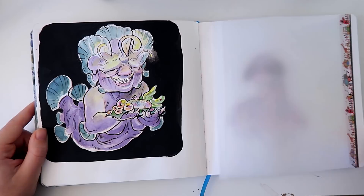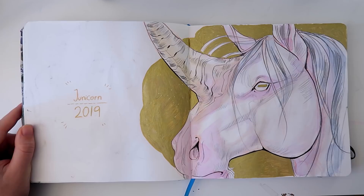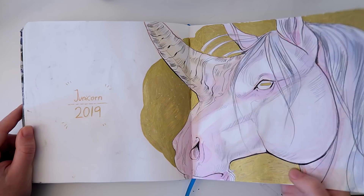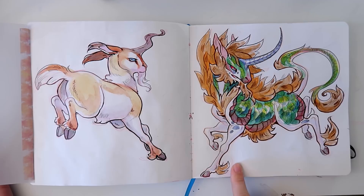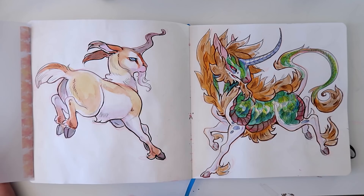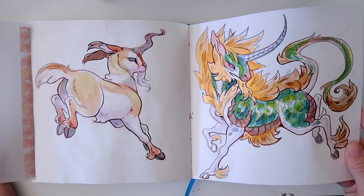Then I was going to, because I'm crazy, do a unicorn challenge — drawing unicorns every day in June. I did do a creature design unicorn, but I didn't finish the whole unicorn challenge because I had other things to do and couldn't focus. I did a goat unicorn, I did a Kirin. I think the reason I didn't finish was because there wasn't a specific prompt to do every day — I just did random ones I was interested in. The Kirin is probably one of my favorites. If you look closely it has shimmer on it — gold and silver.